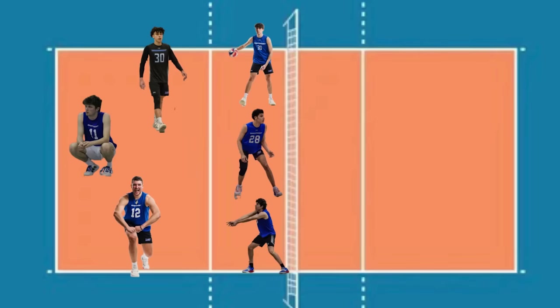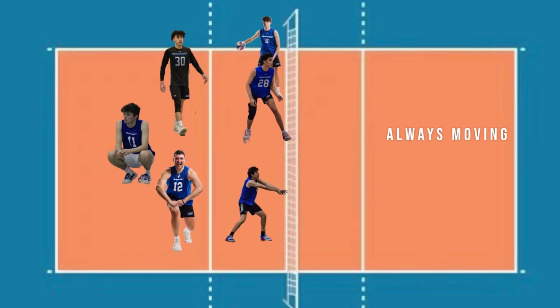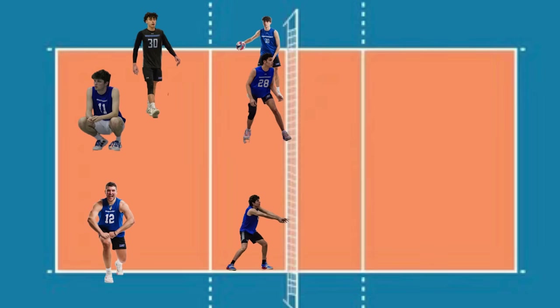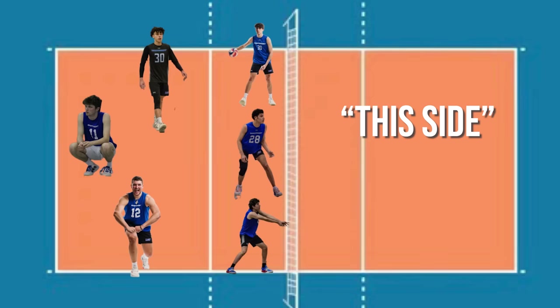First, let's talk about the court breakdown of where you're supposed to be on the court for each position. Here you can see a map of the court — obviously you have three front row players and three back row players. The thing to note about positioning on defense is you're never going to be in the same position twice. Everyone is going to be in a slightly different place given what's going on on the other side of the court, so you have to be really attentive to what's happening over there to know where you're supposed to move.